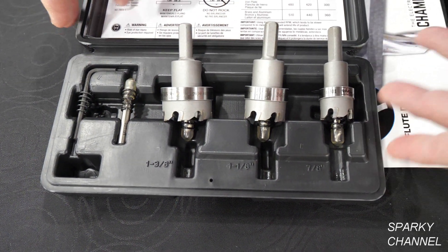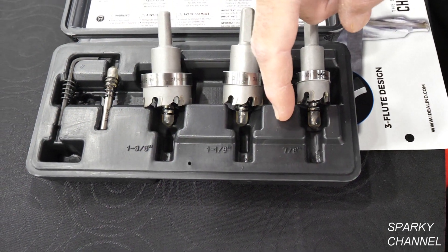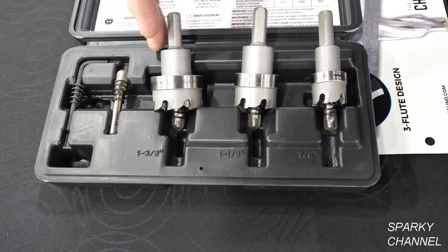What's interesting about this particular kit is it features a 1-3/8ths, a 1-1/8ths, and a 7/8ths hole saw designed to cut 1-inch, 3/4-inch, and 1-1/4-inch pipe. These hole saws are available in diameters up to 4-1/2 inches as well.